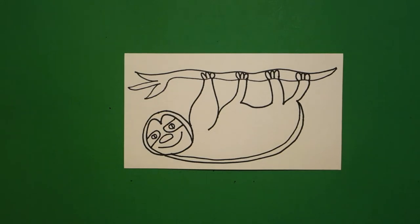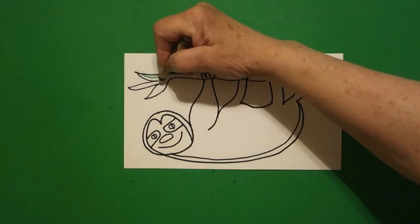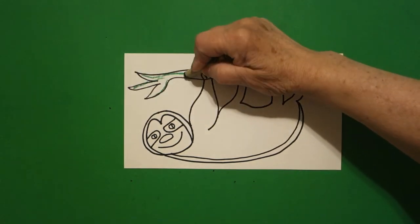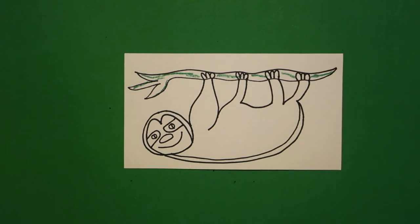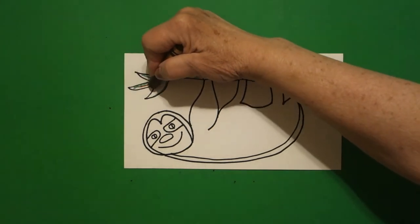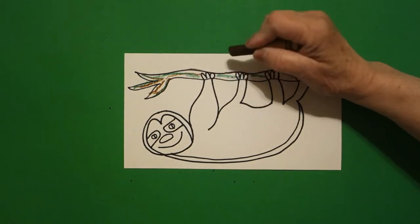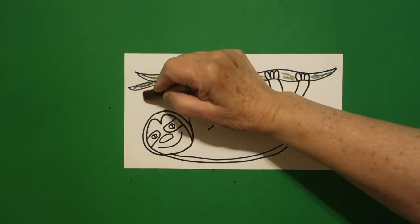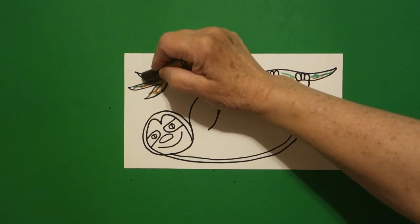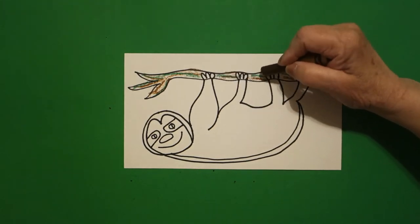Let's see how we're going to color this in. The first thing I'm going to do is color my branch. I'm going to take a green and just put some lines of color all the way down, jump over, jump over and bring it over here to the right. Then with my brown I'm going to come back in and double color next to the green with my lines. Now lightly with my brown I'm going to color over the top of all the above. We're going to do a couple of double colors on this, on the branch and on the sloth.